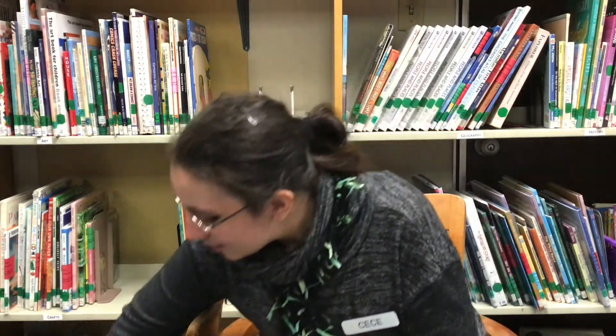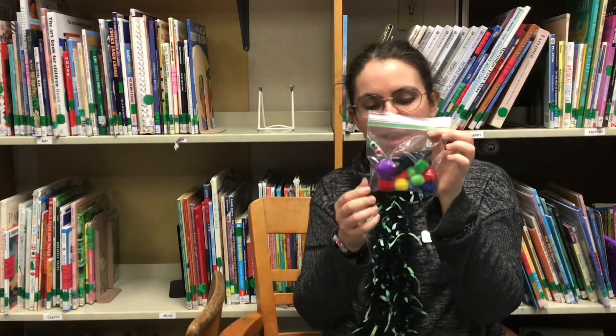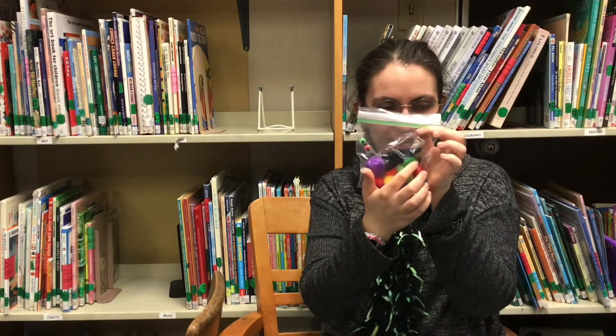In this kit that is waiting for you at the library this week, there are ten pom-poms. Let's count: one, two, three, four, five, six, seven, eight, nine, ten.